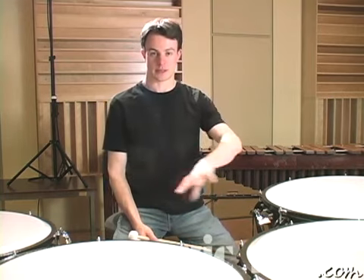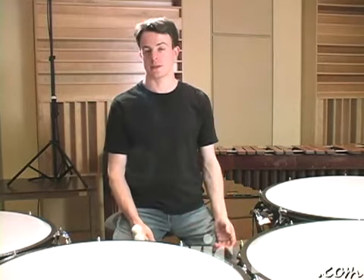In this segment we're going to talk about the fundamental playing techniques for the timpani. First, let's start by figuring out how we're going to set ourselves up to play the best we can. The first decision you have to make is: am I going to stand up while I'm playing timpani, or am I going to sit down?